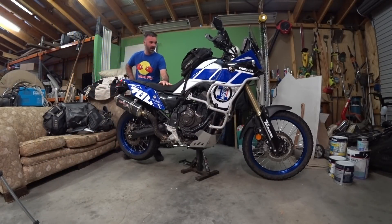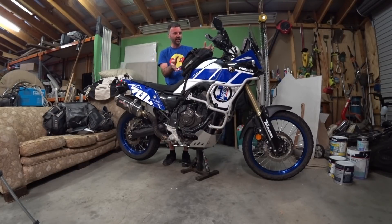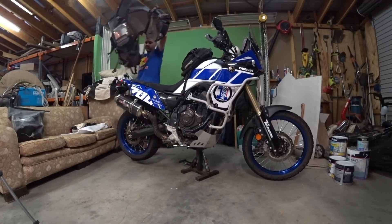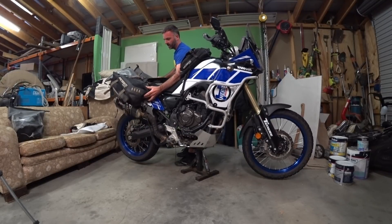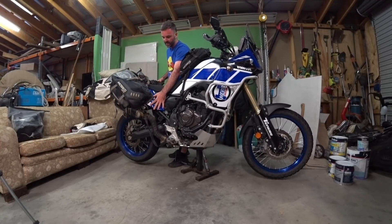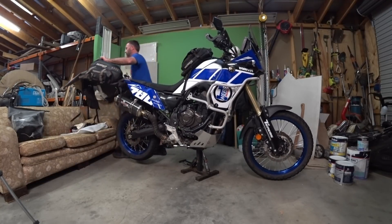People ask me how I'm liking my Moscow Moto gear. The tank bag is awesome — I might do a detailed review at a later date. I really like that I can take it off and use it as a backpack; it's got all my electronic gear in it. The saddle bags are also really good. I wanted a rackless system so I just have the bags resting on the plastics — it works really well. I love the bags, I love their setup, I love how easy it is to get gear in and out.